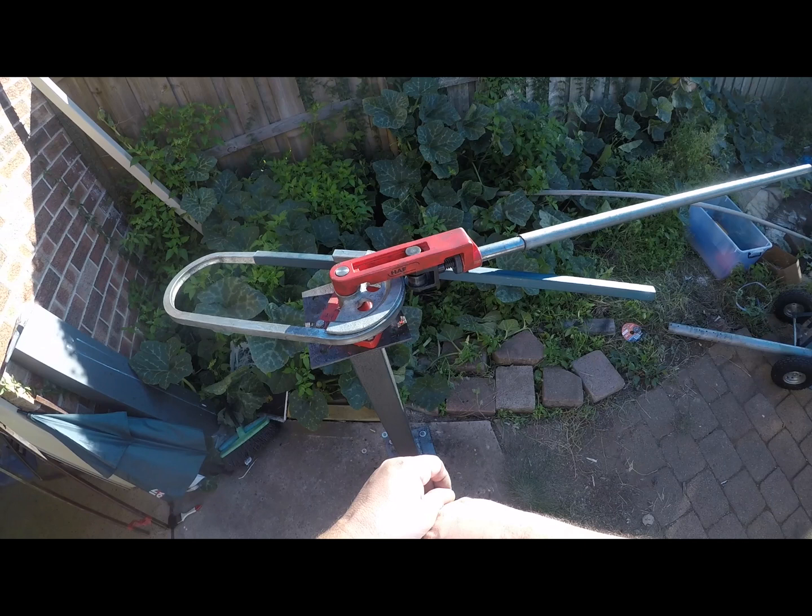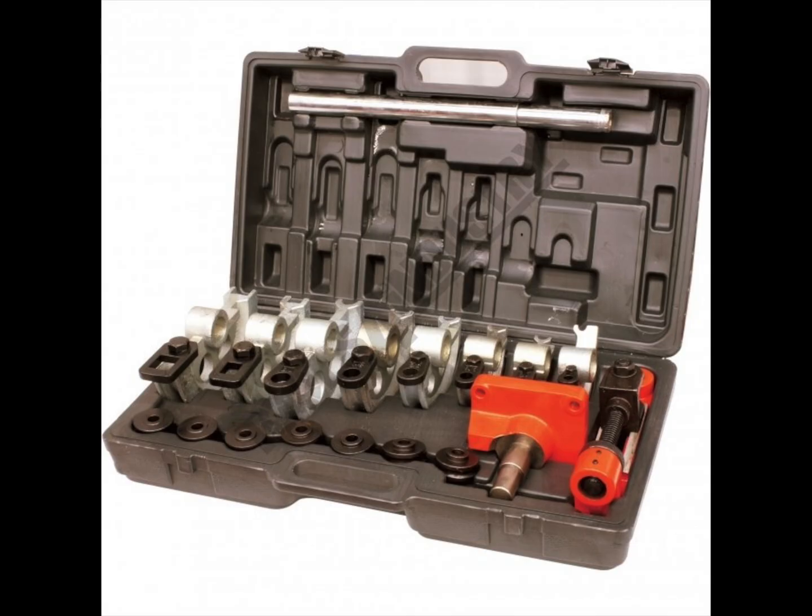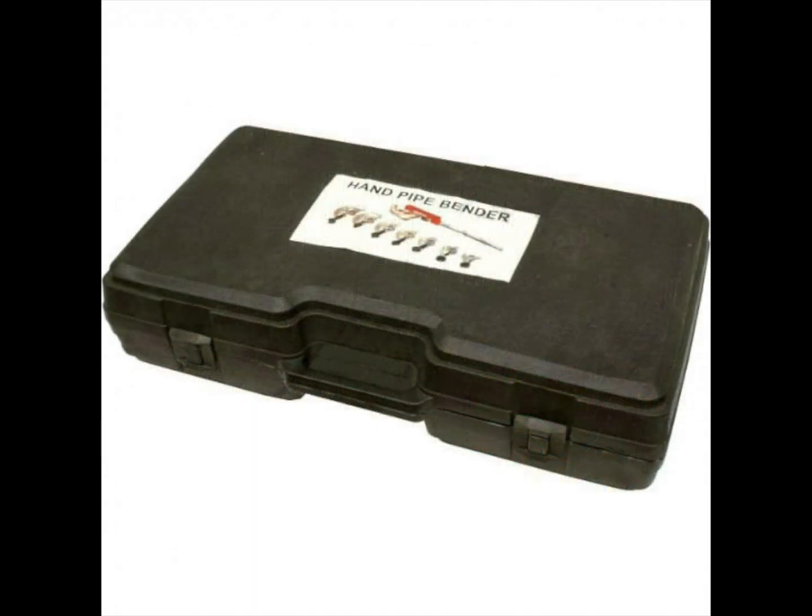Welcome to another video from Dr. Locke. I have to make up some frames out of RHS, so I've decided to buy a bar bender, and this is the one I decided to choose.